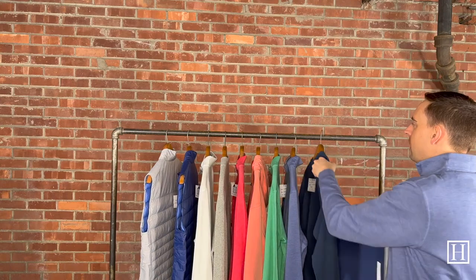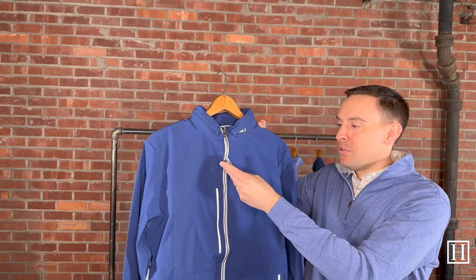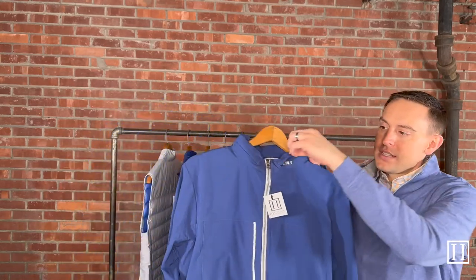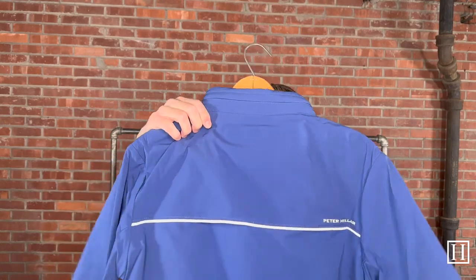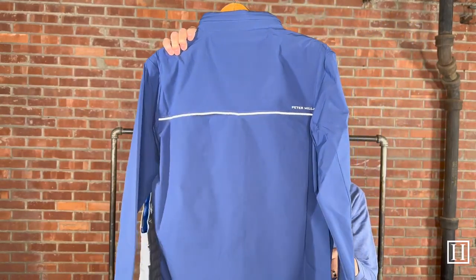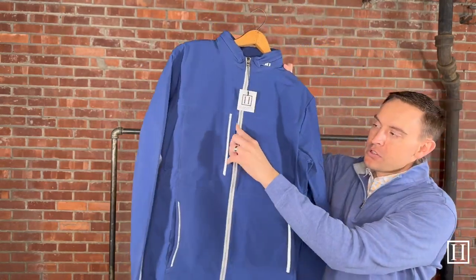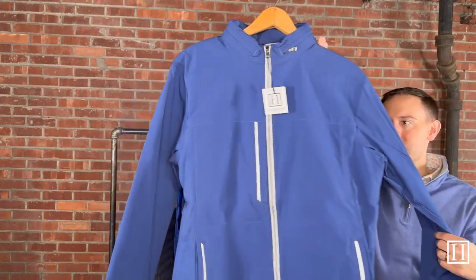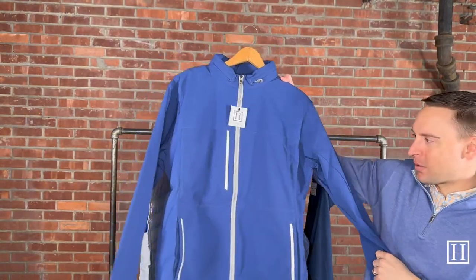The last item today is the Shorefront Windbreaker in Atlantic Blue, medium through extra extra large, retailing for $200. The zipper does get covered up, but it does have a hood — so if you're looking for a jacket where the hood is mainly hidden but still available, this is a great option. It's very lightweight but does exactly what the name says — protects you from the wind. It has front hand pockets, one zipper enclosure pocket near the chest, and is a full zip throughout.